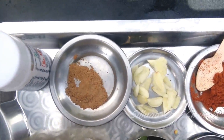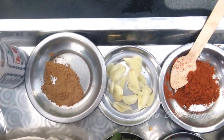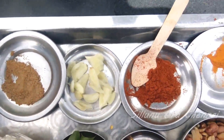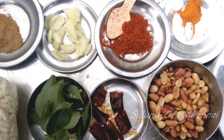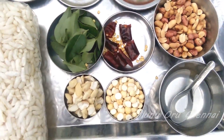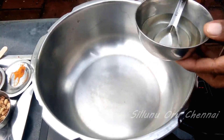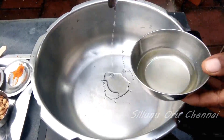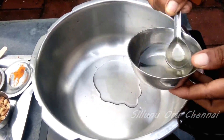Put the masala powder in the sauce and add 2 tbsp of the masala powder.